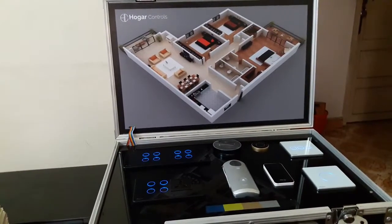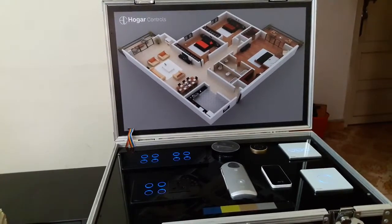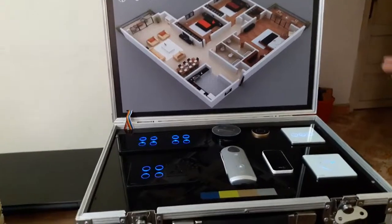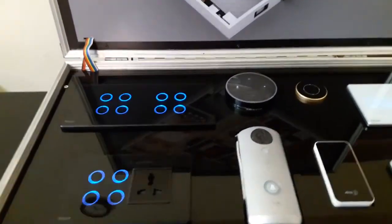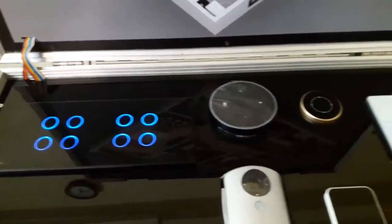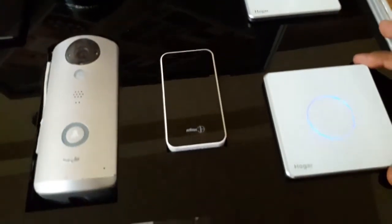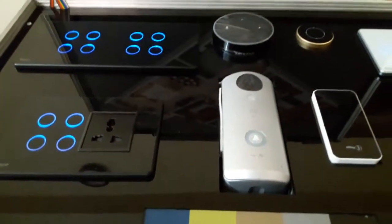Hello, good morning. This is from Home Tech Group, Cochin, Kerala, India. This is a demo kit for Hogar Controls home automation panels. The specialty about these Hogar panels is that it is a retrofit panel — you don't need extra wiring for this one.